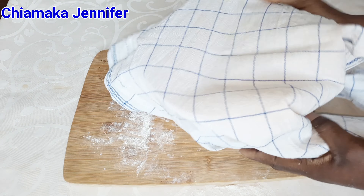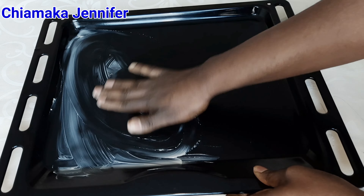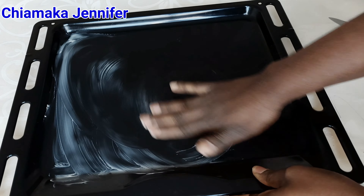While we are waiting for the dough to rise, the next thing I'm going to do is to oil the pan. I'm using butter to grease the pan — this is an oven tray that I'm going to be using to make this bread. As you can see, I'm greasing the pan with butter, and after that I'm going to add the baking paper and place it on the tray.